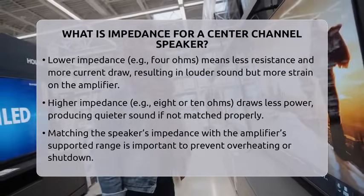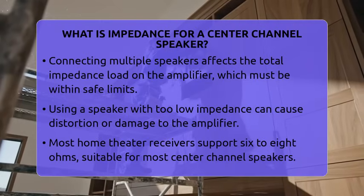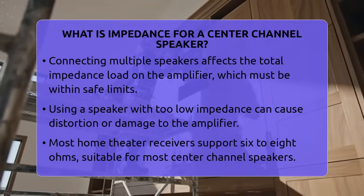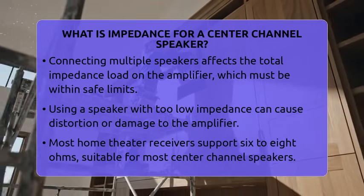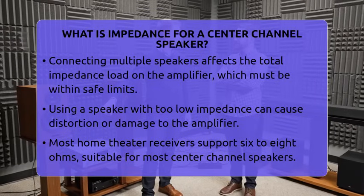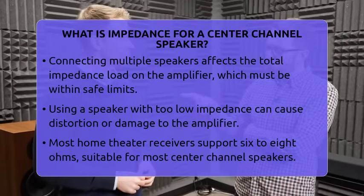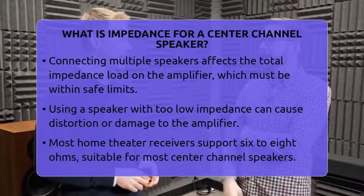If your amplifier is designed for 8-ohm speakers and you connect a 4-ohm speaker — a lower impedance speaker — it has to work harder. This can cause the amplifier to overheat or shut down to protect itself. Conversely, if you use a higher impedance speaker like 10 ohms, it may not get enough power and sound quieter than expected.